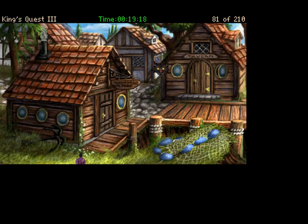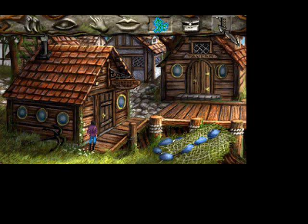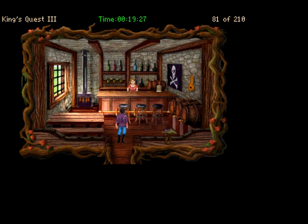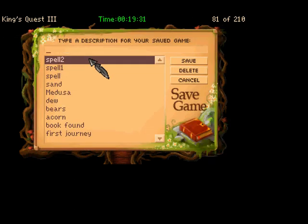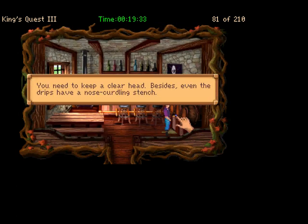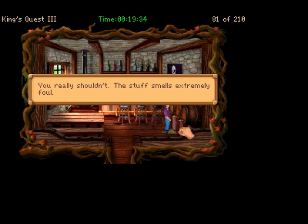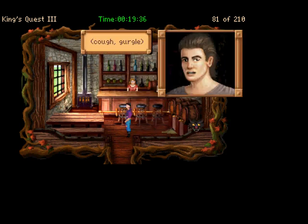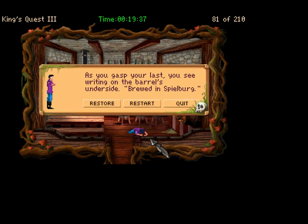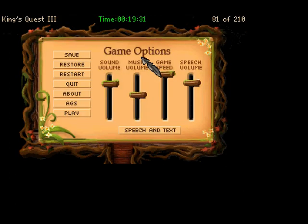We have that now. I don't think there's anything else that we can explore here yet, so we'll go back into the bar. Don't drink the ale — if you drink the ale, you die. So we'll go ahead and save with loot, and drink the ale just so I can show you. You need to keep a clear head. Besides, even the drips have a nose-curdling stench. As you gasp your last, you see writing on the barrel's underside: 'Brewed in Spielberg.' Alright, we'll restore the game and pick up in the next one.